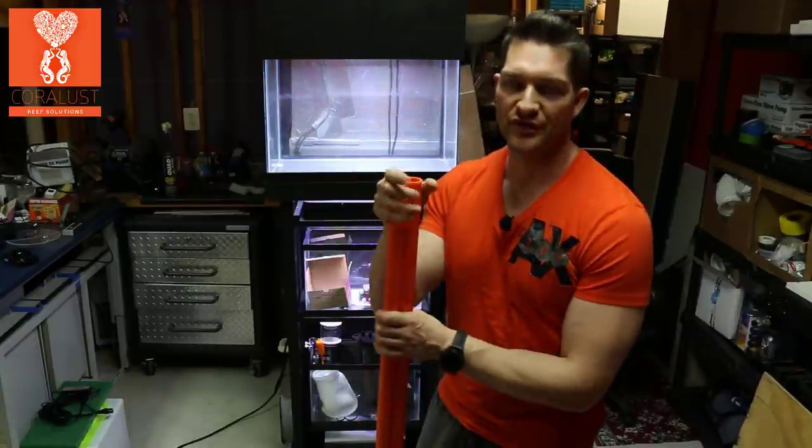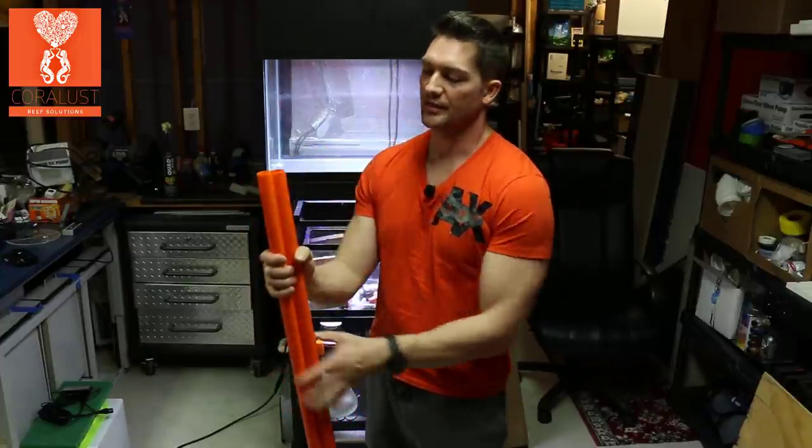I was going to do two different colors — one for the return line and one for the drain. But I decided the orange was cool enough for this small system because it's not going to have that much pipe anyway. So I'm just going to stick with all orange.